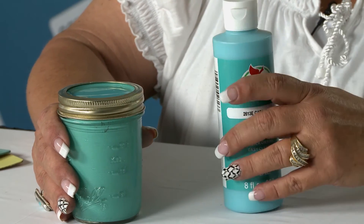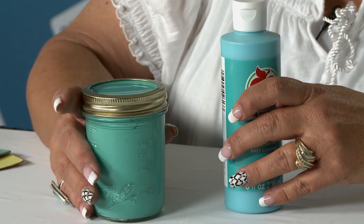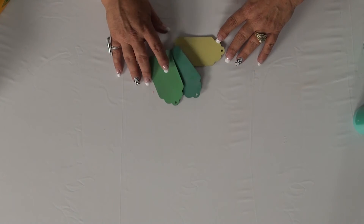Give it a good shake when you're ready to use it. If you need to add more water, add water to the desired consistency. Just to give you a little sample of how it works, I had a few little chipboard tags and I love to test things out on chipboard tags.